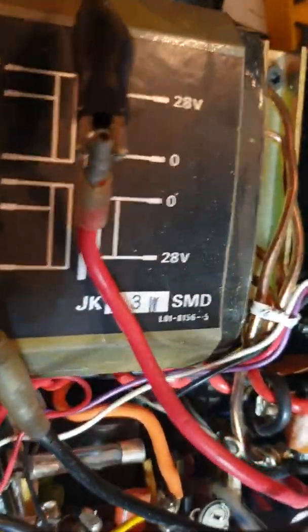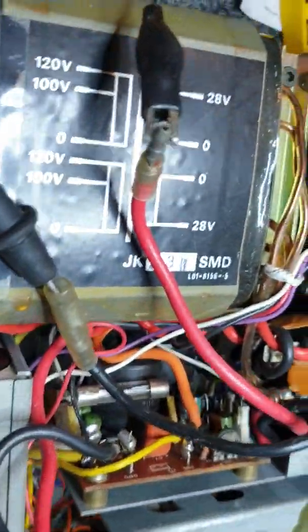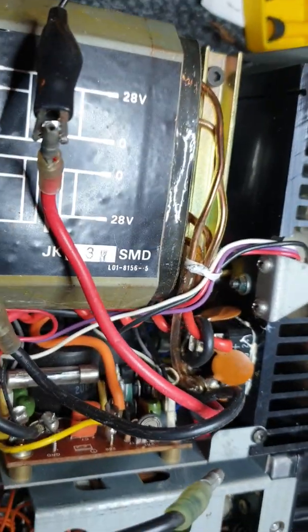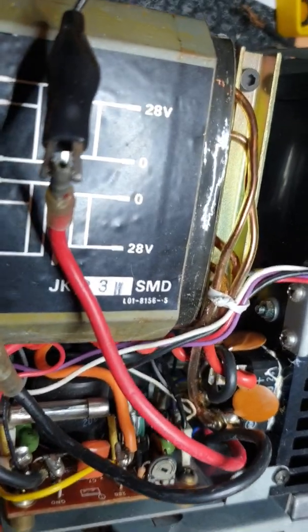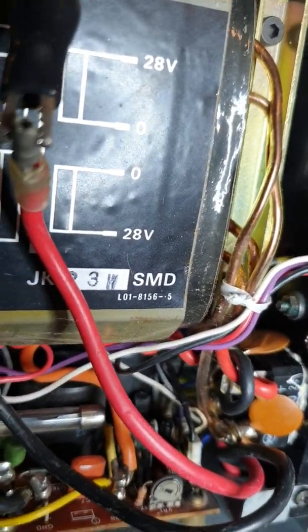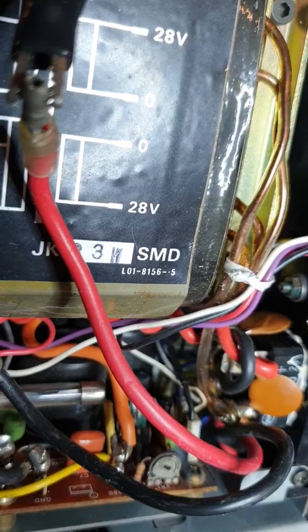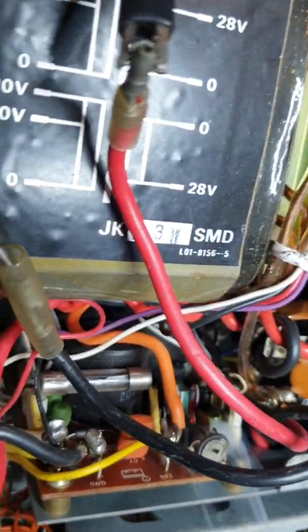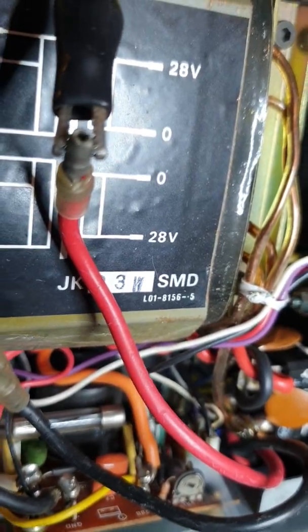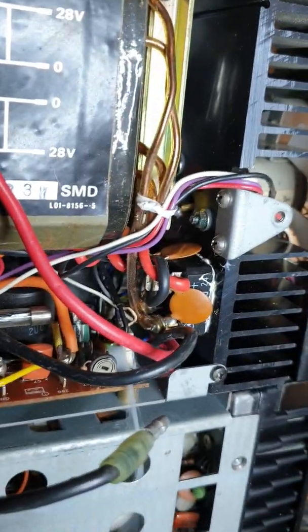Let's see if I can get a bit more light there — I think that's coming from that little inductor. Actually, right in there — right on the end, it's a diode. The diode's gone in there.